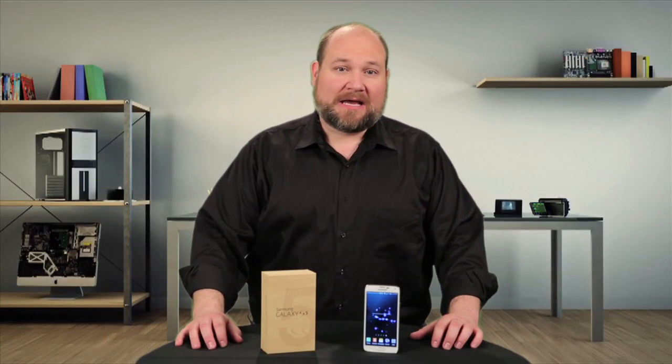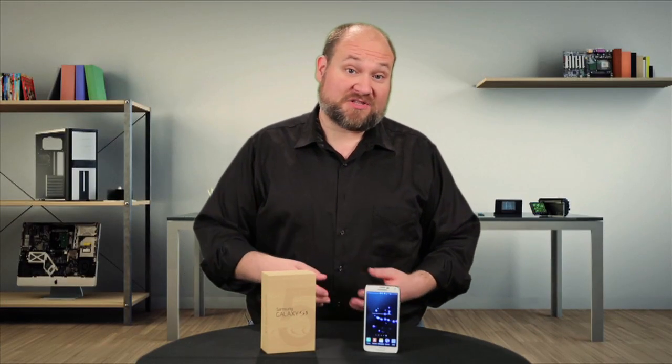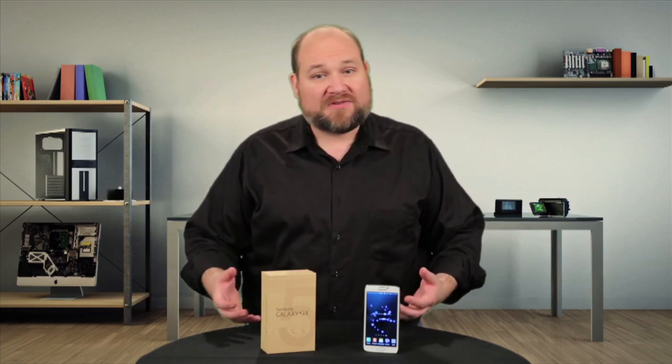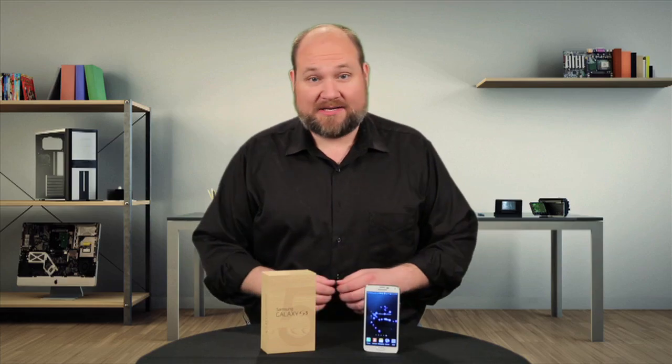Samsung's Galaxy S5 may not look all that different from the S4 on the outside, but on the inside it's a completely different animal. There's lots of hardware upgrades, a redesigned interior, and a whole new way to open the case. I'm Bill Detweiler and this is Cracking Open.